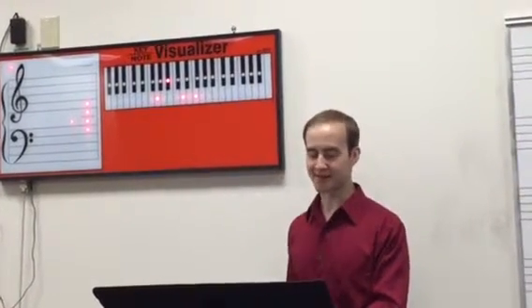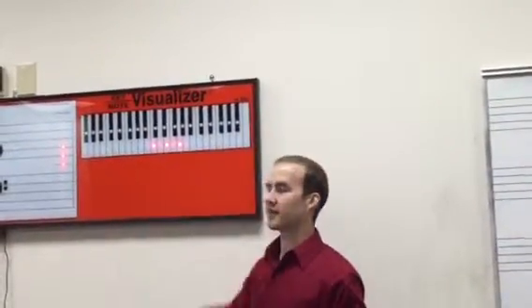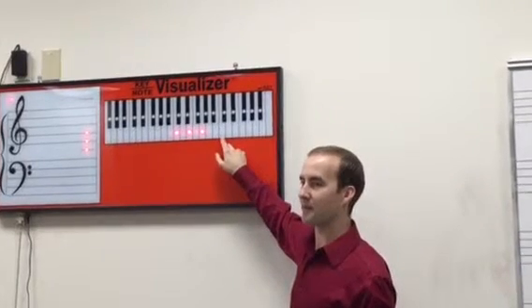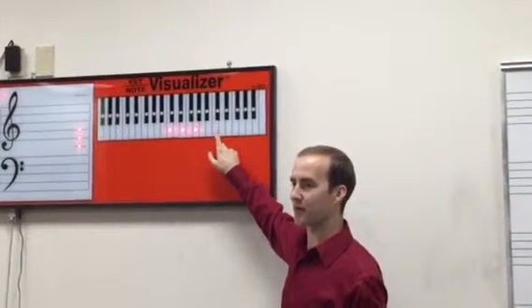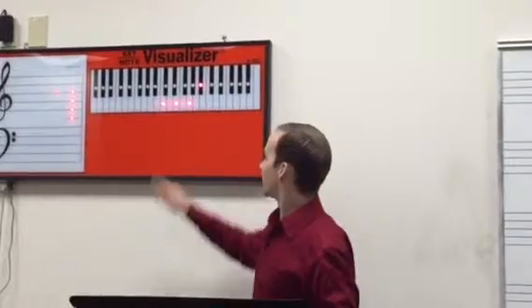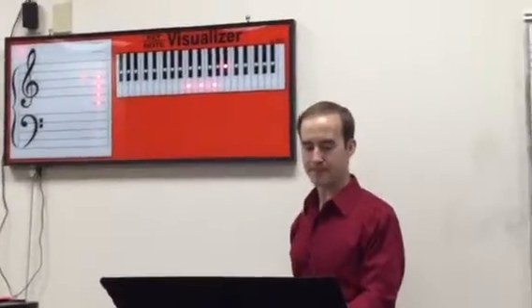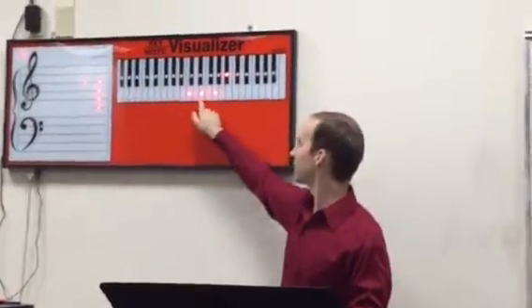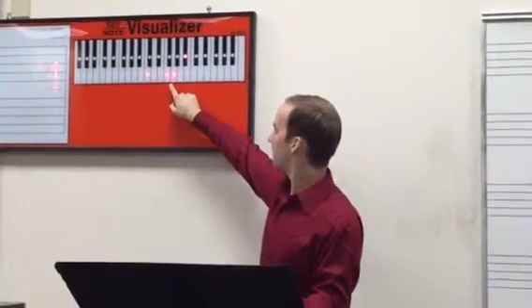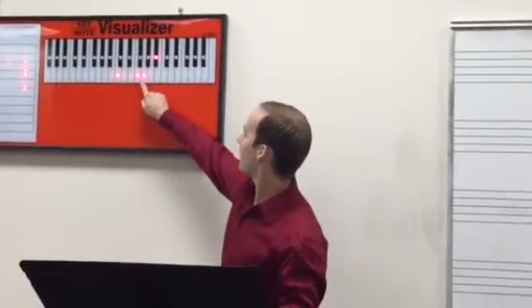Next we have something called C7 sus and C7. Look at the C7 first, and then we'll learn how to sus it. Start with a C. This is dominant 7, so it's a mutt — dominant 7 is an octave minus a whole step. It's a major triad with a minor 7. That's why it's called a mutt. Now, if we want to make this into a C7 sus, the only note that gets affected is the middle note E — the E has to go up a half step. So the notes in a C7 sus chord are C, F, G, and B flat.